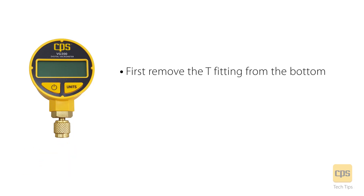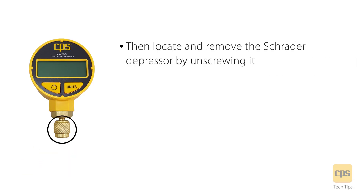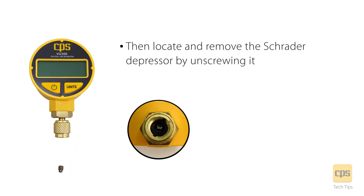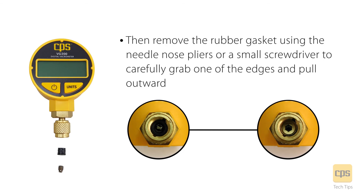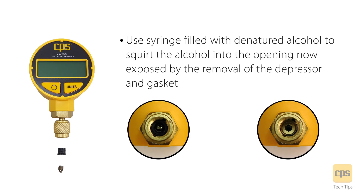First, remove the T-fitting from the bottom. Then locate and remove the Schrader depressor by unscrewing it. Then remove the rubber gasket using the needle nose pliers or a small screwdriver to carefully grab one of the edges and pull outward. Use a syringe filled with denatured alcohol to squirt the alcohol into the opening now exposed by the removal of the depressor and gasket.